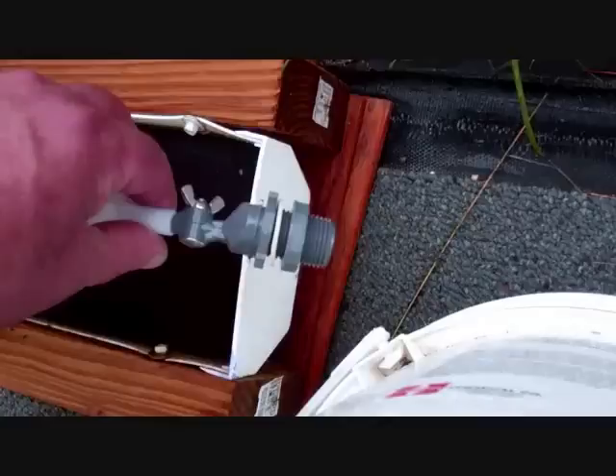Mount the float as high as you can on the end of the rain gutter — that gives you more variance in how you can adjust the float level. Drill the hole to mount the float as high as you can while still leaving some material on the end cap above it.